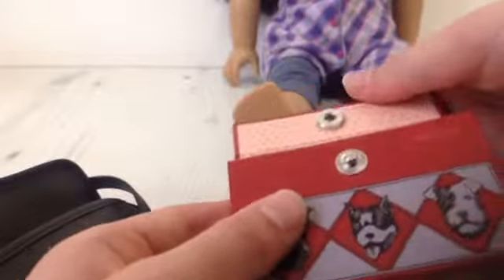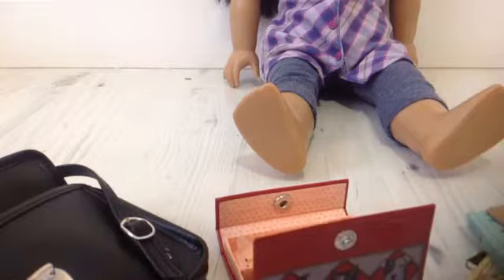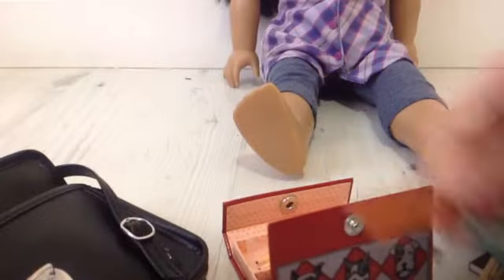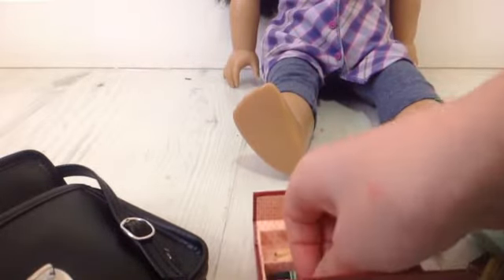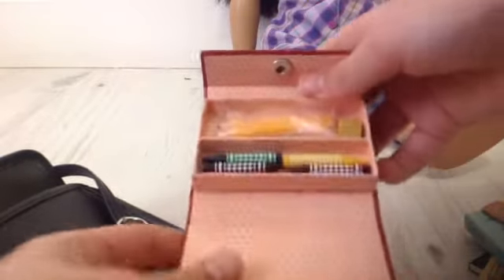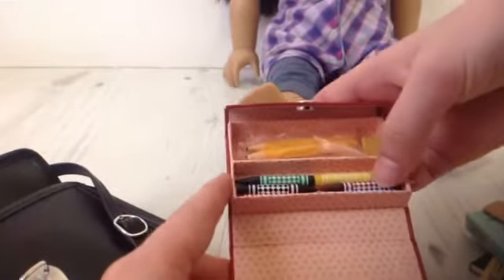It just opens like this, and inside the first thing is this red thing — I'm not quite sure what it is, but it's really cute. The next thing is this orange ruler, and it's really sweet. And then there are crayons in here: a green one, black, red, yellow, brown, and blue.